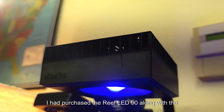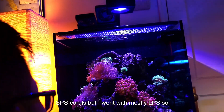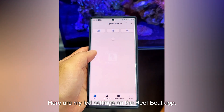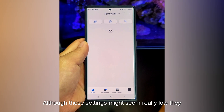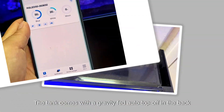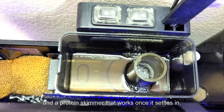I had purchased the Reef LED 90 along with the Reef LED 50 initially, thinking I'd keep some SPS corals, but I went with mostly LPS, so the 50 was more than adequate. Here are my LED settings on the Reef Beat app. Although these settings might seem really low, they are actually more than enough for these types of corals. The tank comes with a gravity-fed auto top-off in the back and a protein skimmer that works once it settles in.